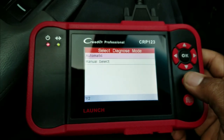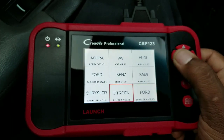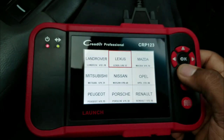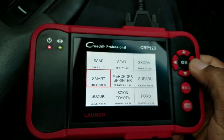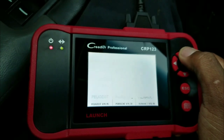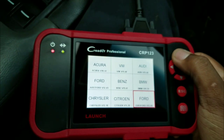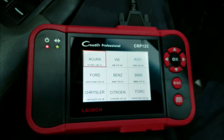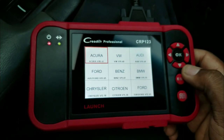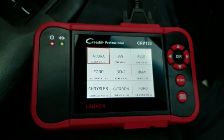That's it — no transmission codes, just the ABS system codes. This thing works great and pretty quickly. This is actually my first time using it and it did a great job pulling up codes fast, which is what I like about it. If you guys are interested, I'll put a link in the description and also add it to my Amazon store. Thanks for subscribing — like, share, and subscribe. Peace.